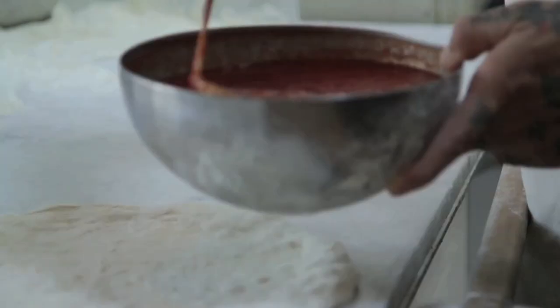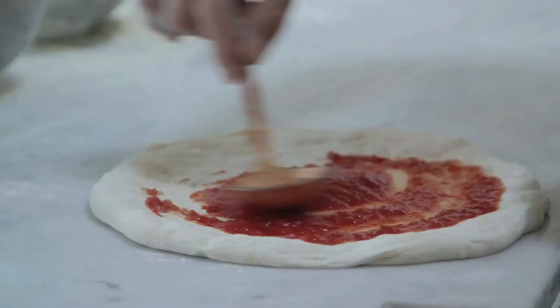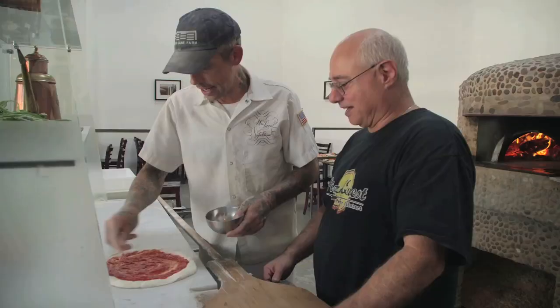As a traditional marinara, we use the DOP San Marzano tomatoes. With this one, I use more sauce than I do on the margherita — basically double the sauce. The DOP San Marzanos, the coarse Sicilian sea salt, and fresh chopped garlic. So this is something different from a margherita — there's fresh garlic in there. This is much more savory.